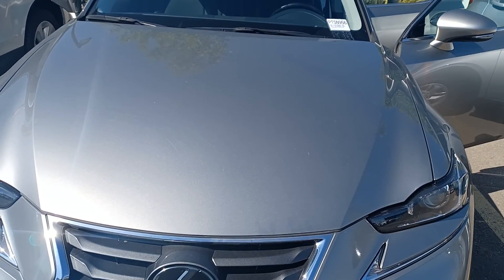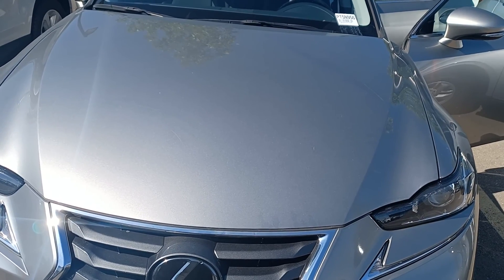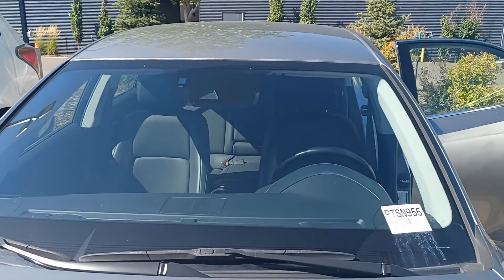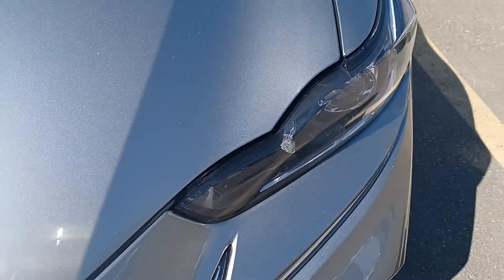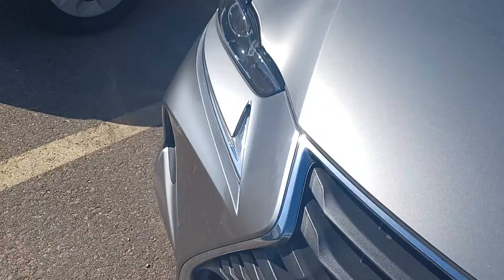Hi, this is Leanne from Grove Hyundai and I'm shooting this live video on the 2018 Lexus IS 300. As you can see, there's no cracks in the windshield, no rock chips on the front bumper or the hood. Everything looks really great, in mint condition on this Lexus.